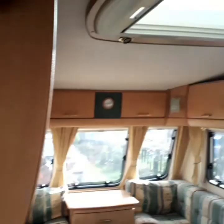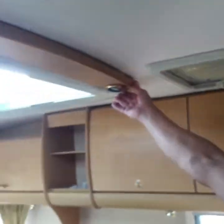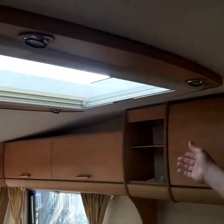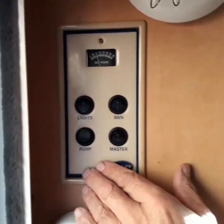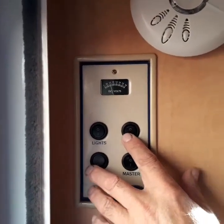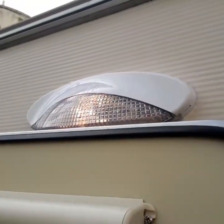My interior lights — yep, they're all working. And the awning light, which I did a video a couple of weeks back about — just to show you it's working.